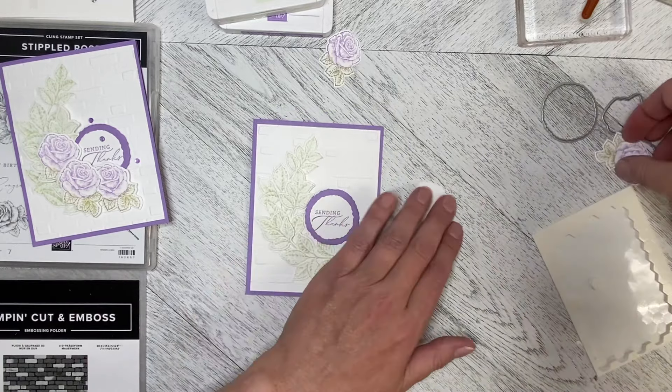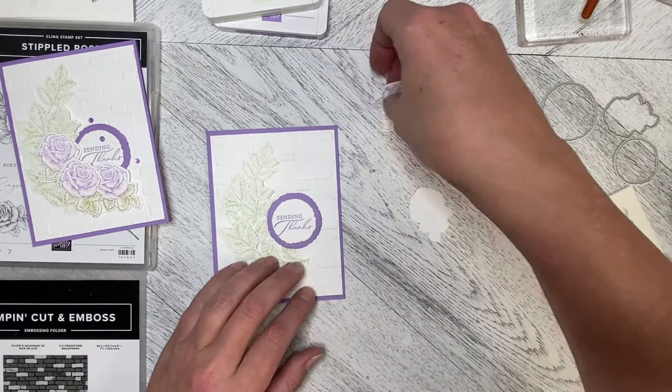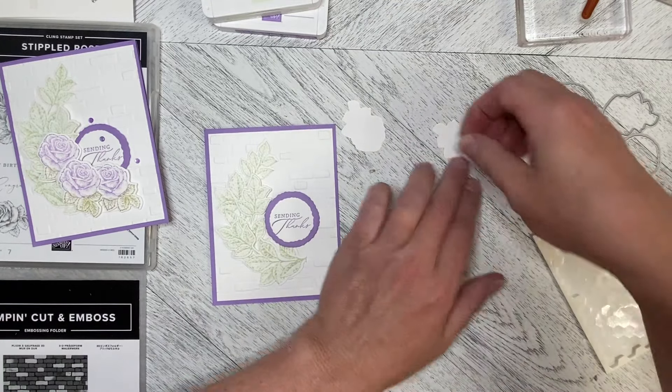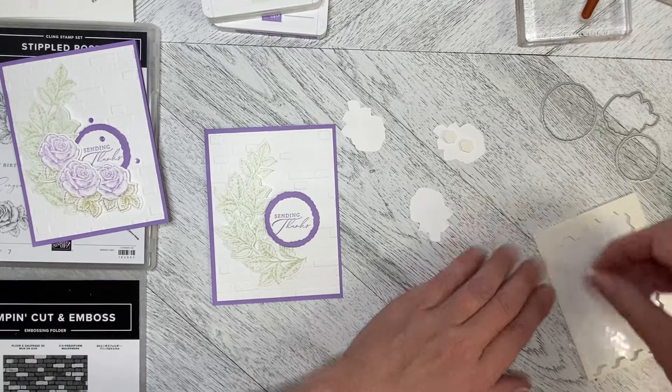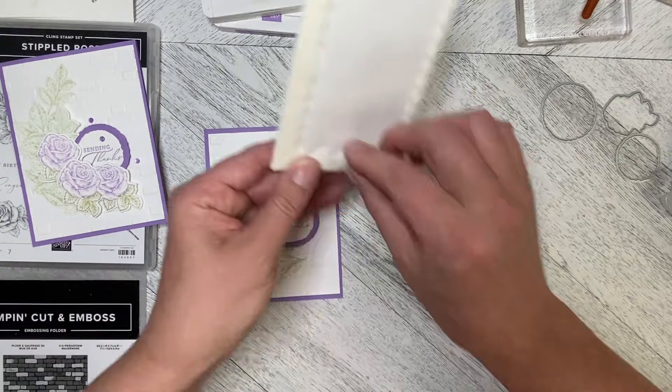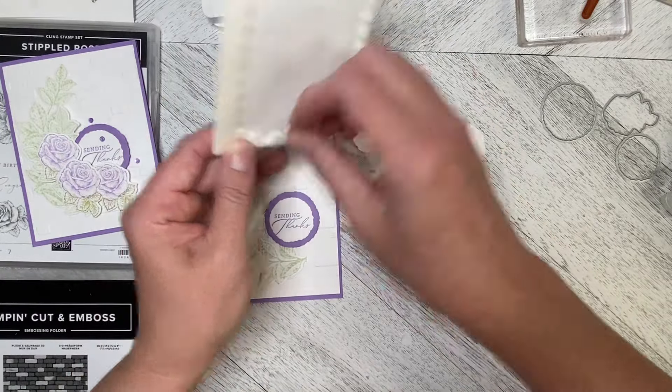Now I'm going to take my flowers and they're all going to be dimensionalized. In some cases they're going to be dimensionalized on top of something that's already been dimensionalized, and that is going to add even more layers to the depth.